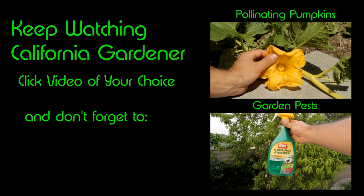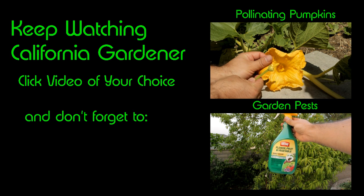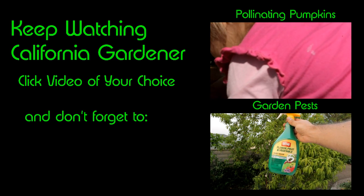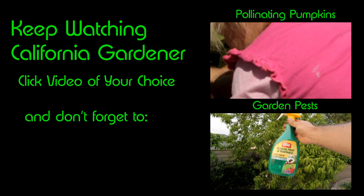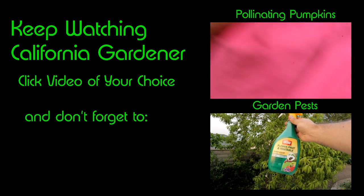Sometimes down here in California organic gardening is tough. When it's tough, I recommend using this Ortho Flower, Fruit and Vegetable Insect Killer — usually just for the start of your plant's growth when they're brand new and spreading out in the garden. If you don't want bugs to mow down that whole row of seedlings, just spray—